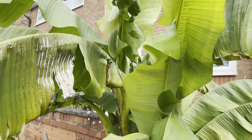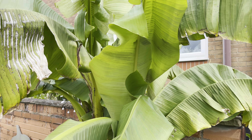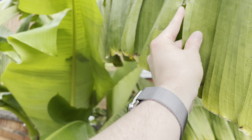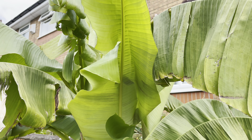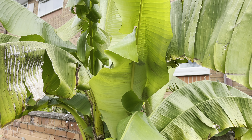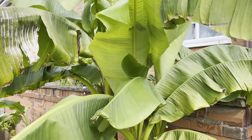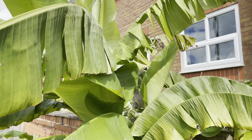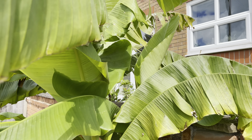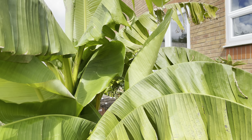But it doesn't really harm the plant — it's designed to rip along these edges here. It's a design mechanism to stop it from blowing over in strong winds. So it doesn't harm your plant if you get ripped leaves like this, although I must admit it doesn't look quite as appealing.